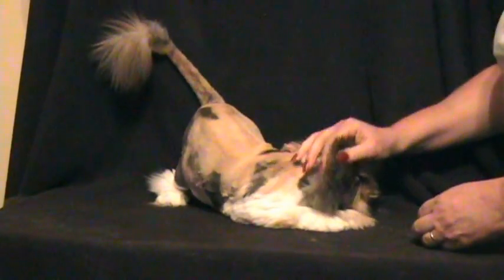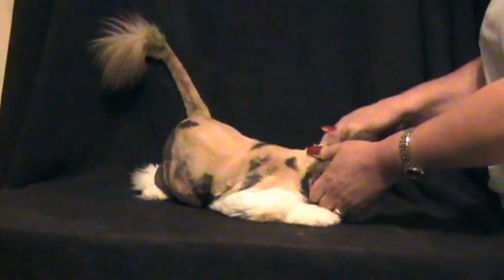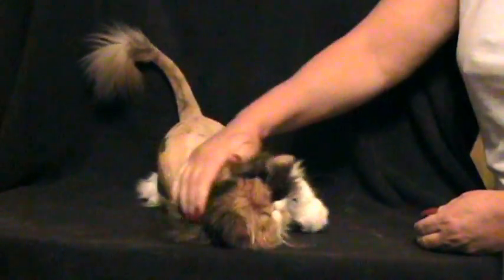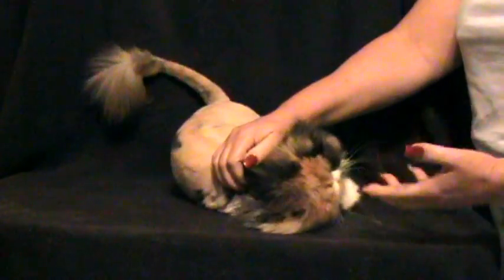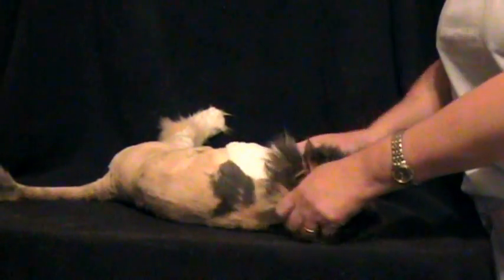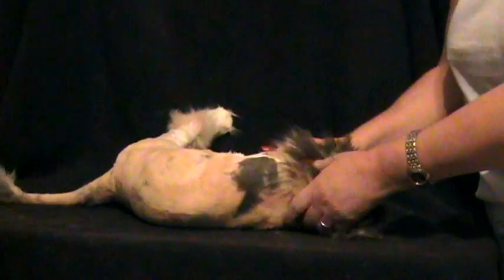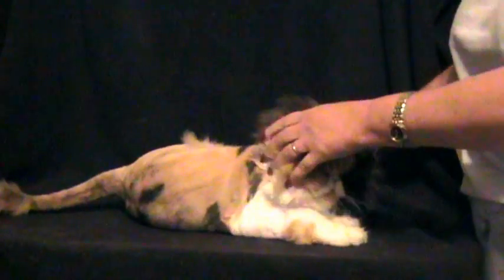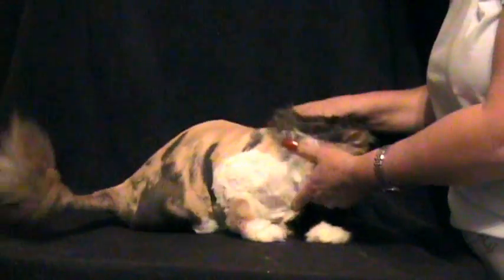I'm going to use Sophia here for the example of how to test for whether or not your cat might be dehydrated due to some type of sickness, whether it be vomiting and diarrhea, or they're off their food and water because they don't feel well, or perhaps they're excessively urinating because of some underlying medical condition, like renal failure or diabetes.